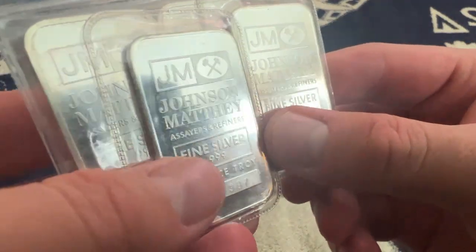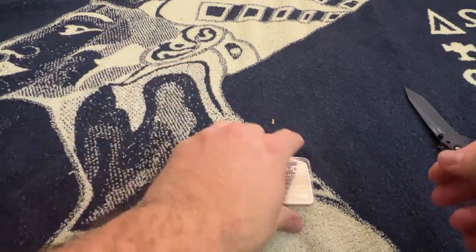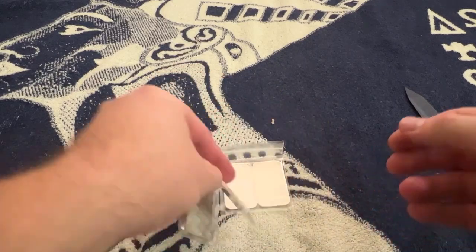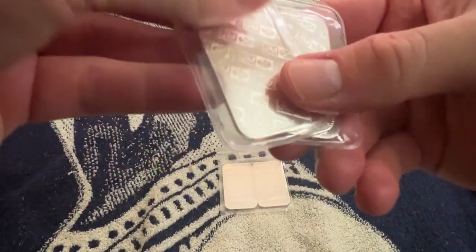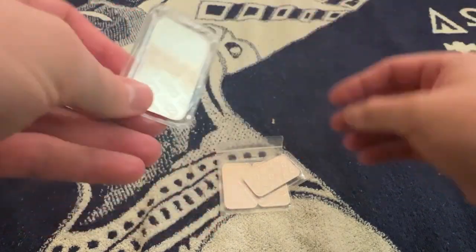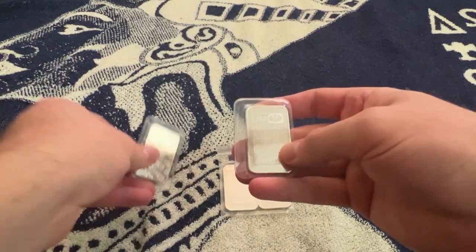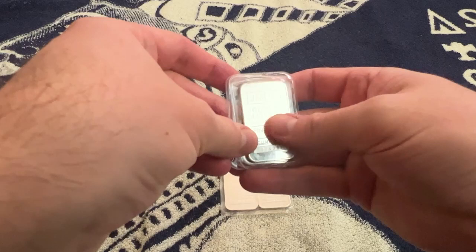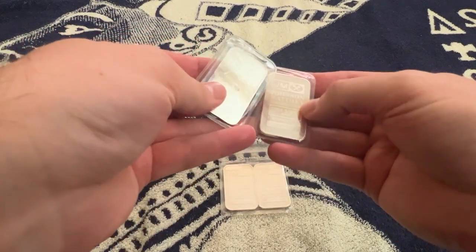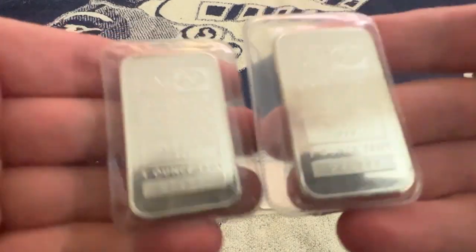Four more ounces of premium generic silver to the stack! Let me know what you think — was this a great deal, was this a win? Do you even buy these or do you only buy generic, as cheap as possible? This one seems to have a little bit of toning on the back, which is cool. I do like toning, but this one has it on the front too, in similar spots — very interesting.